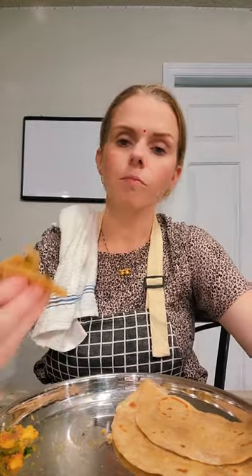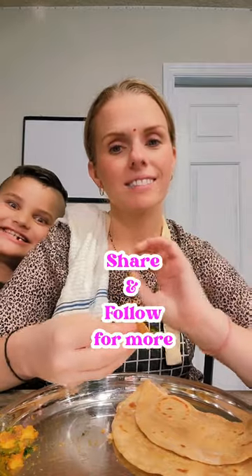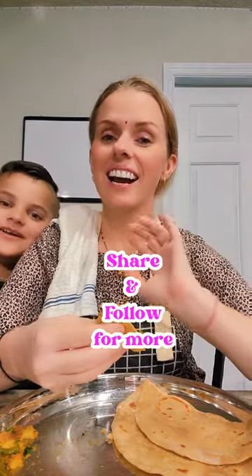Please go check out our YouTube page. If you can subscribe, we're going to have a lot more longer videos over there with recipes and more. If you go to our TikTok page and click on the Instagram icon, it will bring up our YouTube and Instagram pages. You guys know what to do — if you like our videos, follow and share for more! Bye guys!